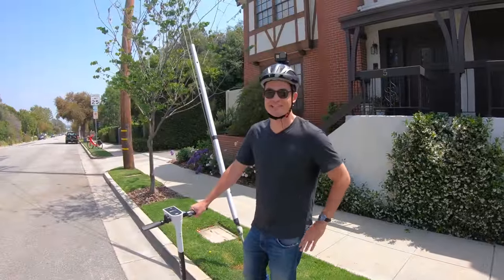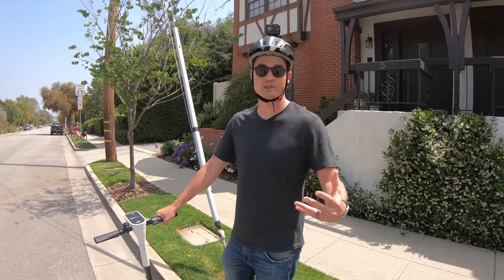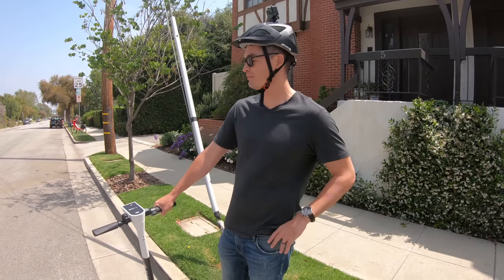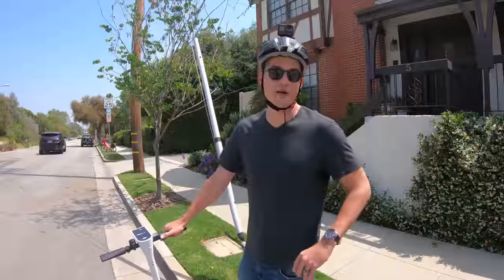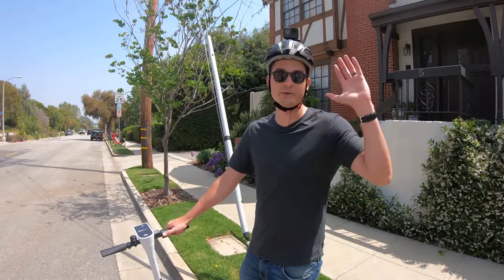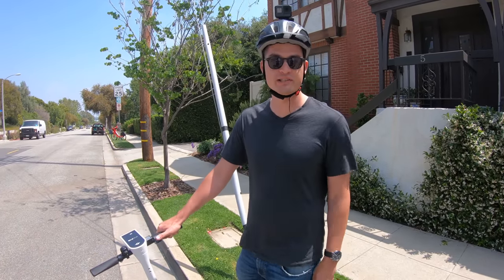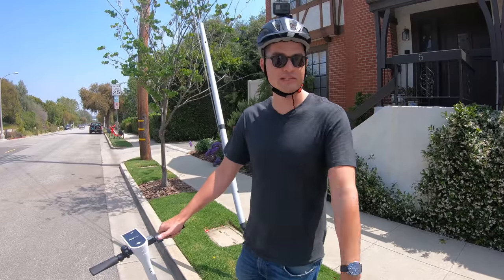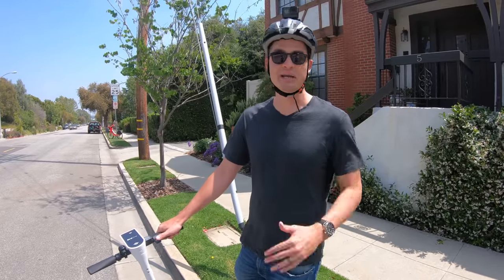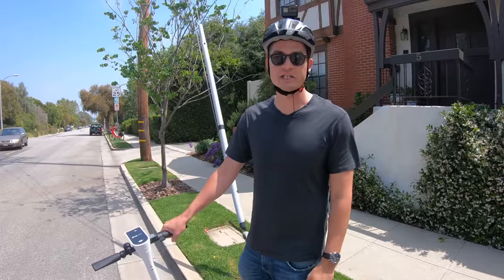I just used my right-hand turn signal. One thing I've noticed is that when you're on the street with other cars, it's important to be able to occasionally ride one-handed. You're going to want to keep your hand on the throttle, but if you do need to signal a left or right turn, it is important to be able to ride one-handed. The Bird One is pretty stable in that regard. Some of the earlier models, like the M365 and the ES2, I would not recommend riding one-handed for even one second — so that's another safety consideration.